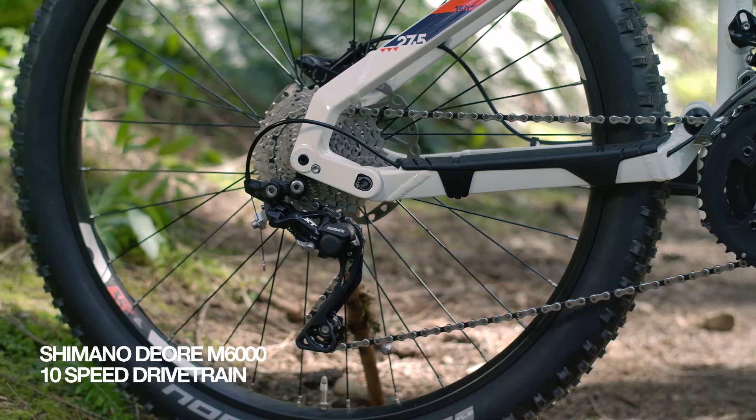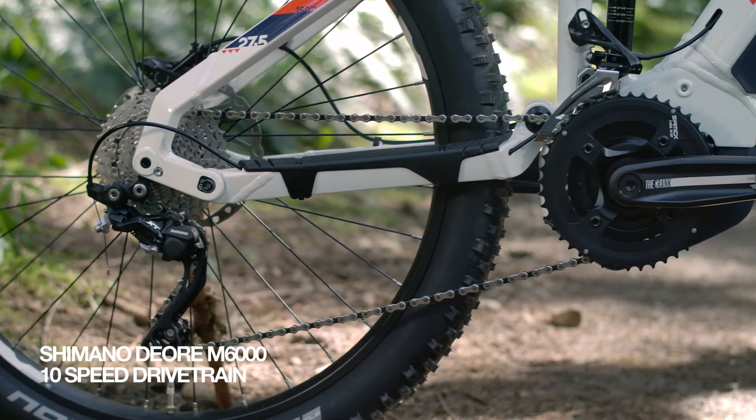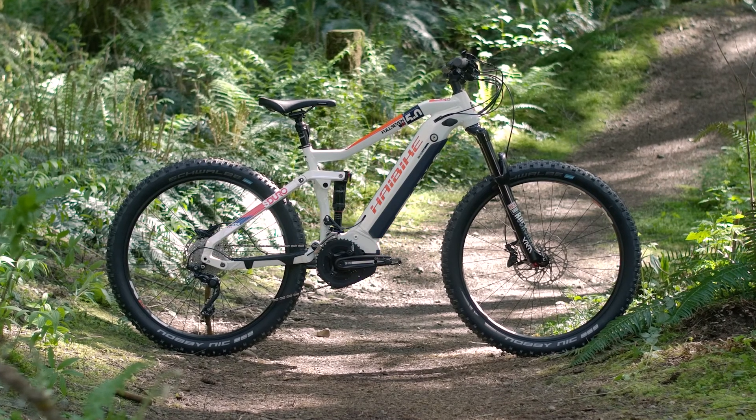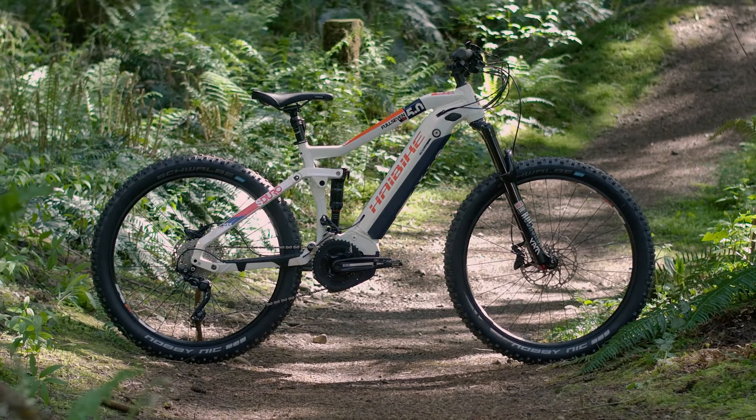A Shimano rapid-fire 10-speed drivetrain to conquer those long rides with smooth transitions. The Full 7 LT 5.0 has your long-travel adventures in its best interest. Conquer hills and master descents without a care.